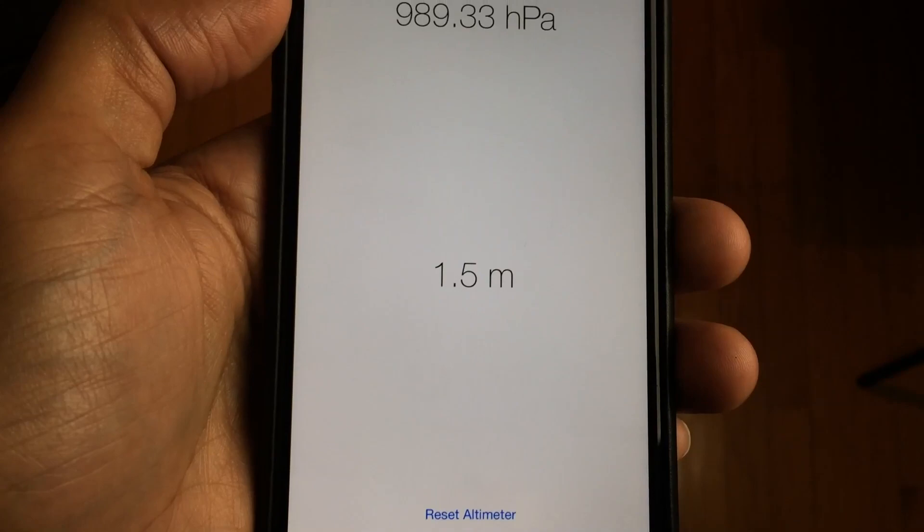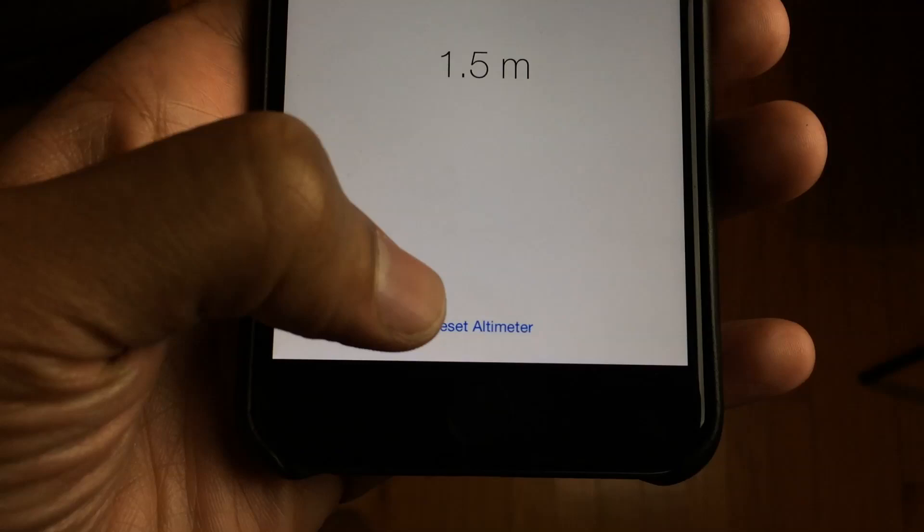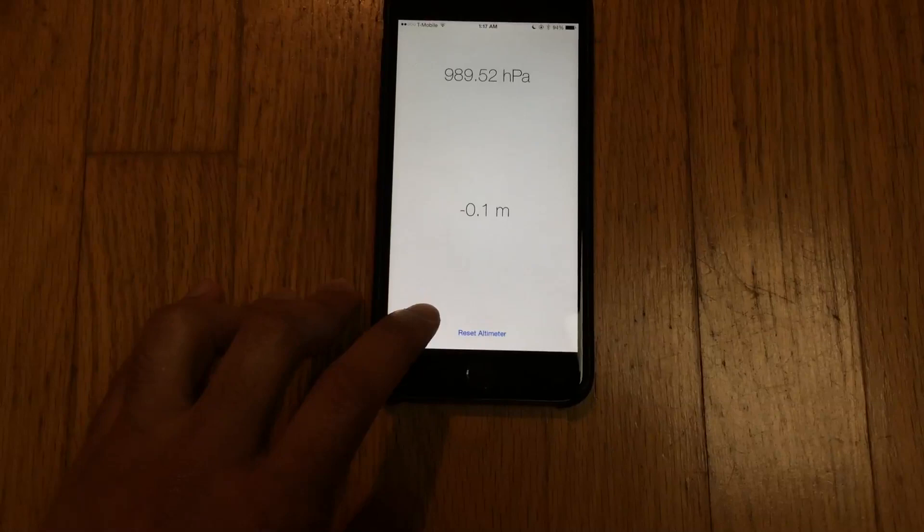You have the height in meters, with pressure at the top and meters at the bottom. You can reset the statistics — basically zero it out. I'm going to sit it down on the floor and reset it using this button, and now you can see it goes to zero meters.